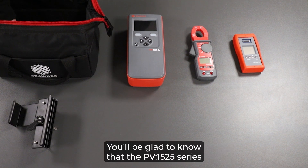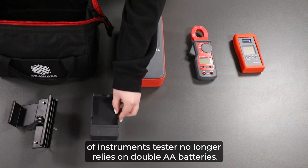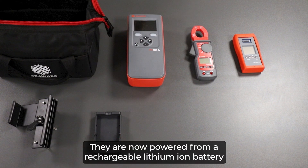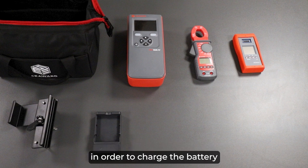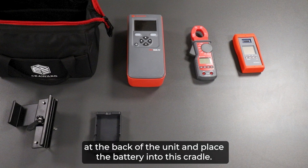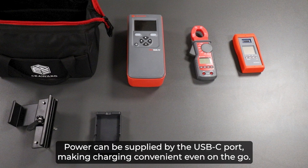You will be glad to know that the PV1525 series instruments no longer rely on AA batteries. They are now powered from a rechargeable lithium-ion battery. To charge the battery, you simply remove it from the cartridge at the back of the unit and place the battery into this cradle. Power can be supplied via the USB-C port, making charging convenient even on the go.